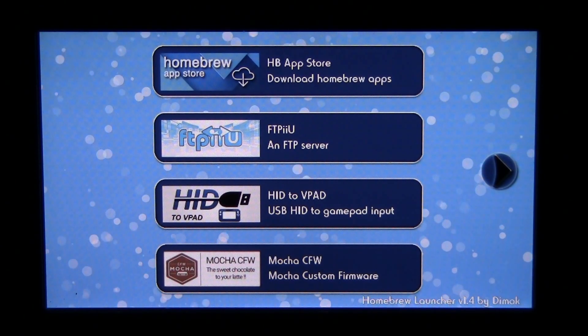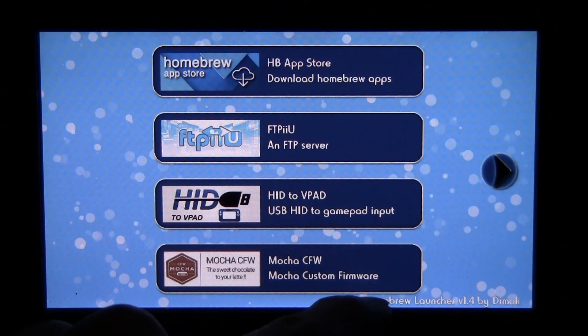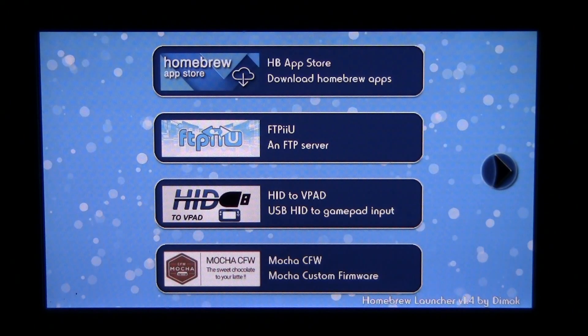You can also do that with the URL that auto-loads Mocha custom firmware. So then all you have to do is press the internet browser button and you essentially launch Mocha. We'll see you next time. Bye-bye.